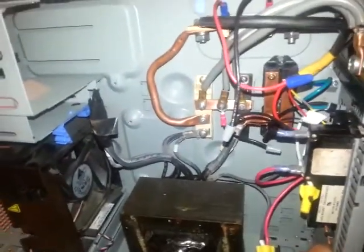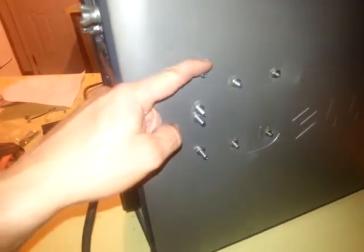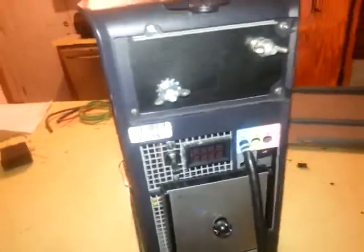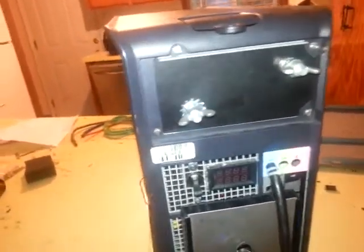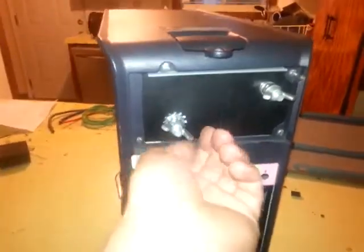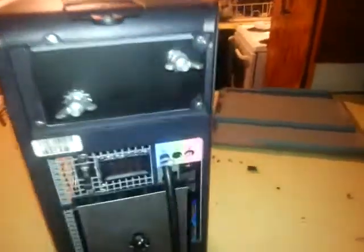Diodes of that size absolutely must be heat-sinked. I didn't plan on this — it just kind of worked out. When I drilled the holes, the metal on the inside helps sink the heat, and the heat will also pass through the bolts here and dissipate. Those are the terminals. I will get smart and identify them so I know which is which. I put this washer here on the outside to indicate that this is the negative terminal and this is the positive terminal.